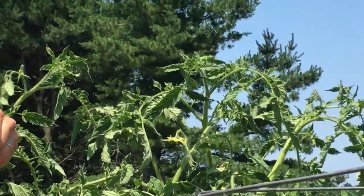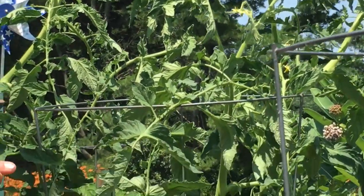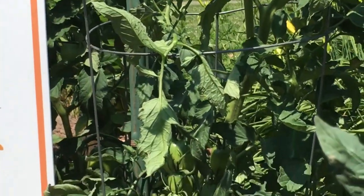The main concern with this leaf roll is that it does allow more sunlight to penetrate into your tomato, so you may get some sunscald problems. You don't want to prune heavily if you're concerned about getting leaf curl.